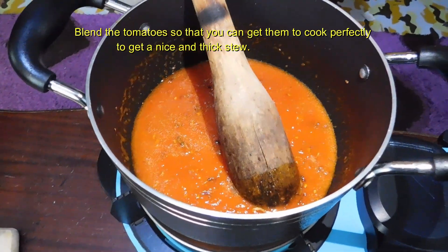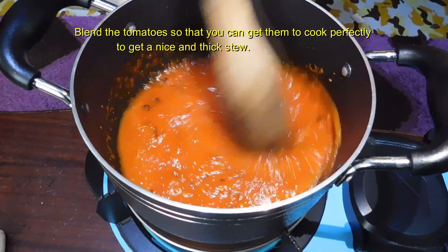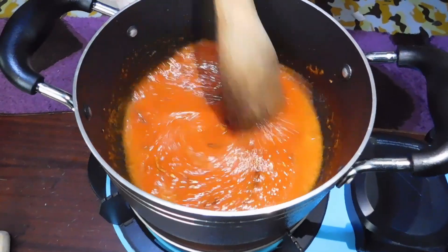It is not a must for you to blend your tomatoes. If your tomatoes can cook perfectly, you can just cook them the way they are. We're going to let this simmer for about two minutes.